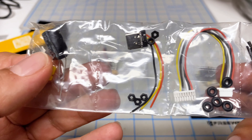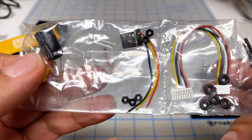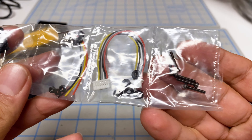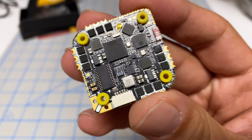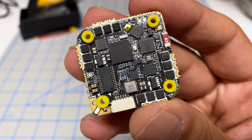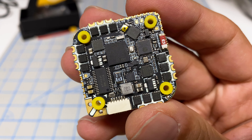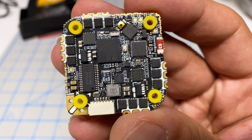Let's do a quick unboxing. As always, SpeedyB comes with a QR code where you can get their manual. Then we have the all-in-one itself. For accessories, we have an XT30, a capacitor, and one extra gummy — very generous. We have the USB port, which importantly is not connected to the board itself. There's a DJI connector, which looks like it's for the old-school air unit, and a couple of screws. Pretty minimal accessory package.